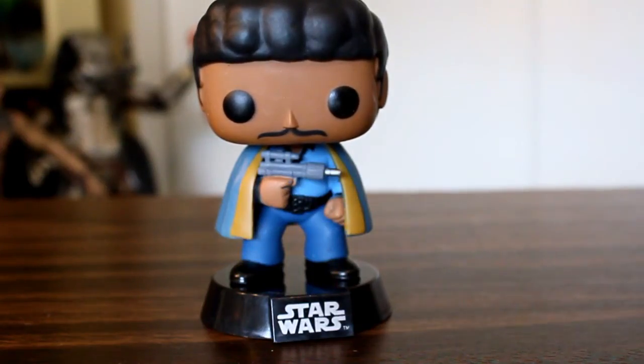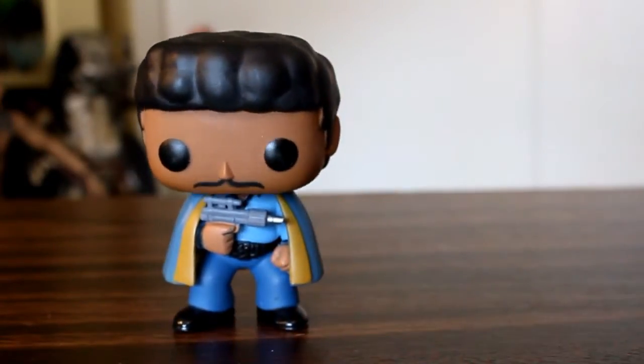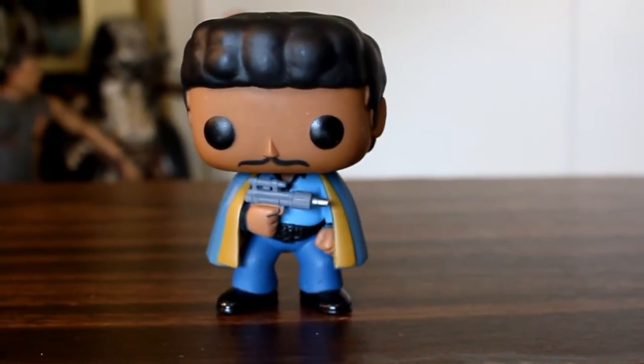Now all the Star Wars Funko Pops are bobbleheads, and they come in this little black base, which I don't like, but luckily the base comes right off and it looks just like it's in line with all the other Funko Pops.